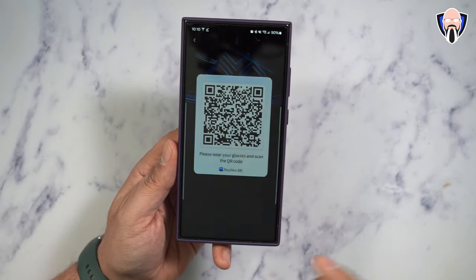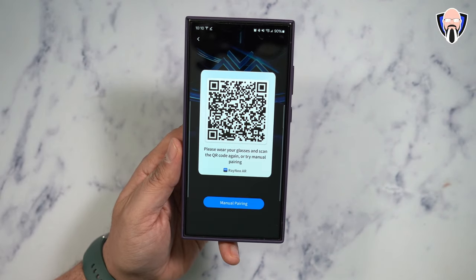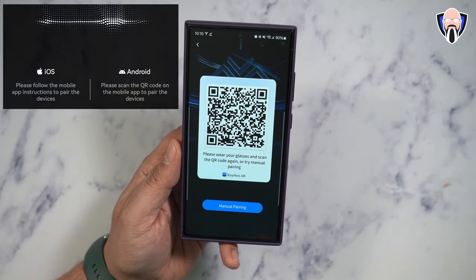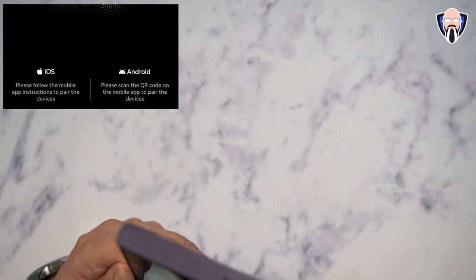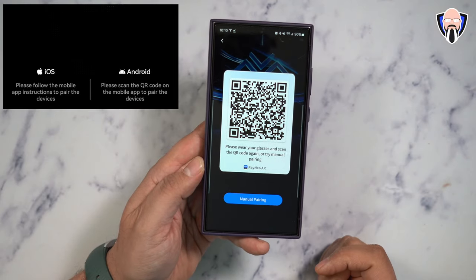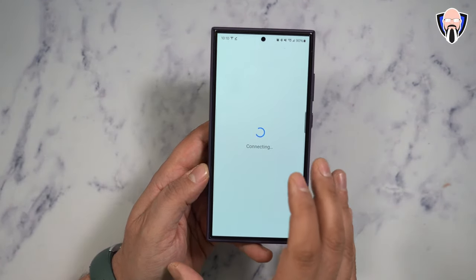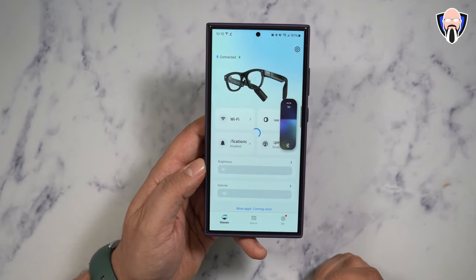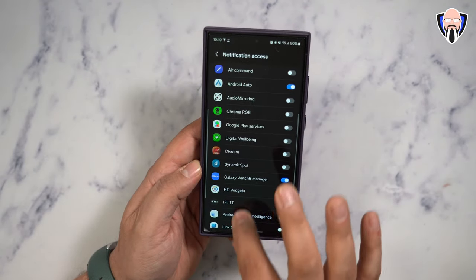To pair, install the application from the Google Play Store — it will turn on a QR code in front of you. On the glasses themselves there's a window indicating it works with iOS and Android; just point it at the QR code and the glasses will start pairing directly into the app. Once paired, even if you unpair and re-pair, it doesn't lose any configuration because a lot of that is installed on the glasses themselves.